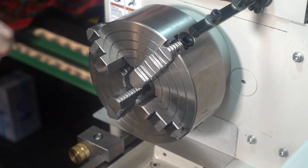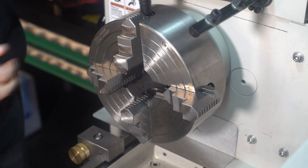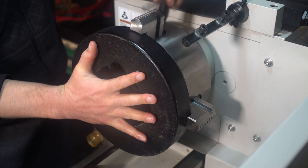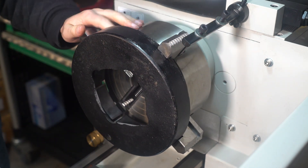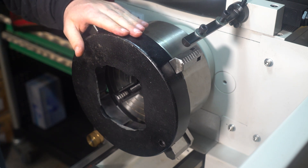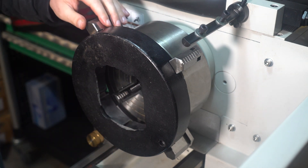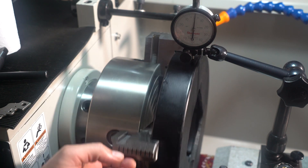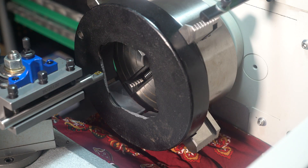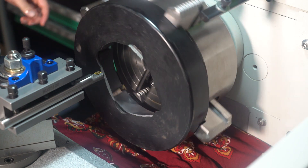I've got the four-jaw chuck mounted, I'm just going to flip the jaws around. This is a 200 millimeter chuck and I'm pretty much at its limit — just big enough. So I'm going to true it in basically just on the outside, and once I've removed some material on the inside I might true it up on these magnets. I got it within a hundredth of an inch.